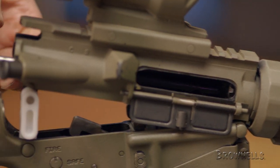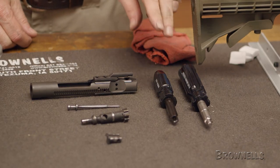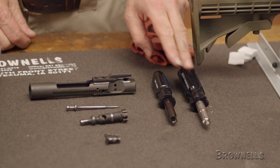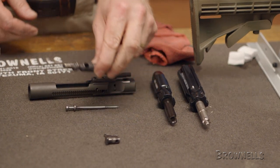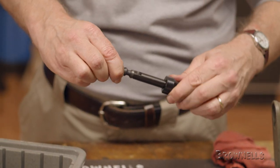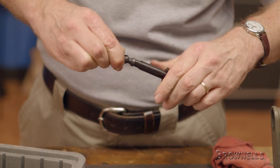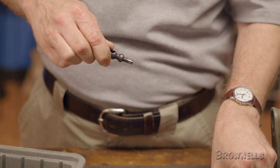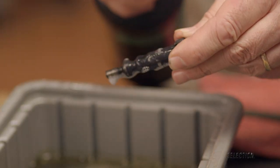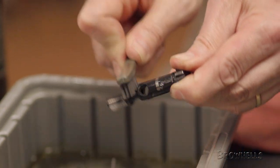Once we're satisfied with the upper, we can move on to the bolt carrier group. To make easy work of the stubborn areas of the bolt and carrier, we'll use the Brownells Bolt Radius Scraper and Carrier Carbon Scraper along with a cleaner and brush. We'll start with the bolt — we first want to remove the carbon buildup on the tail of the bolt by inserting it in the bolt radius scraper and rotating the tool around the bolt to remove the excess carbon. Once scraped clean, we spray it with cleaner and give it a good scrubbing with a brush to remove any remaining fouling.